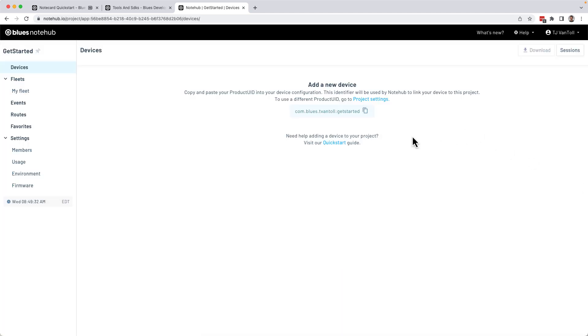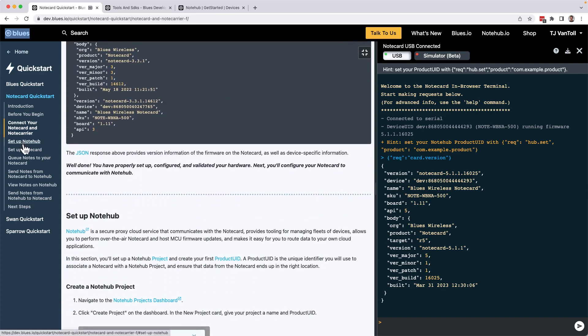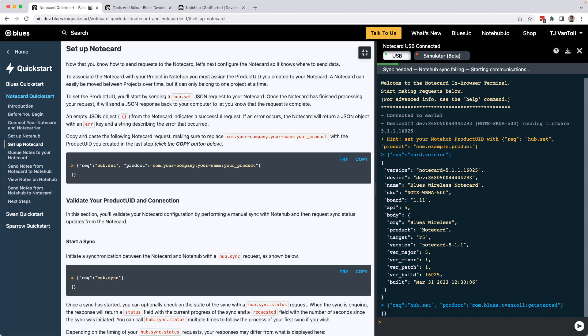With the project created, copy the identifier called the product UID to your clipboard. The product UID is a unique reference to your Notehub project, and you'll need it to configure where your Notecard should send data. Back in the Quick Start tutorial, visit the Setup Notecard section, locate the hub.set request, hit the Try button to put the request in your terminal, paste in the product UID from your project, and then hit Enter to send the request to your Notecard.